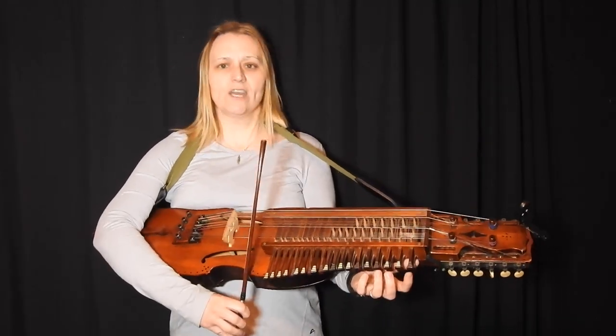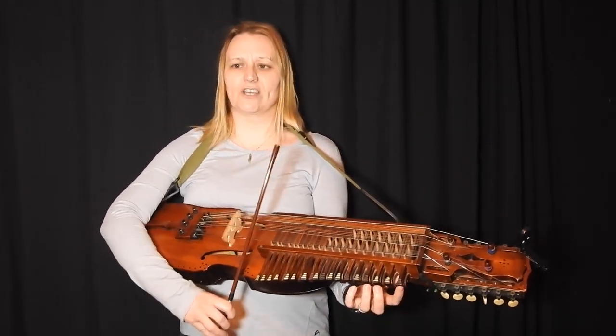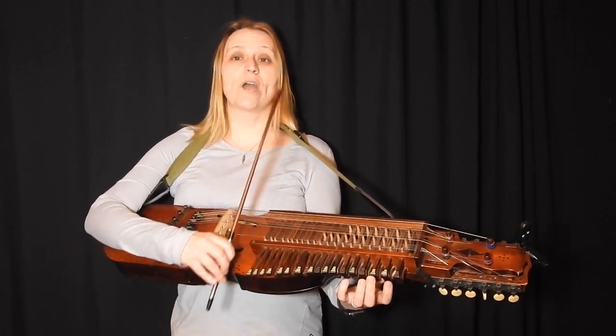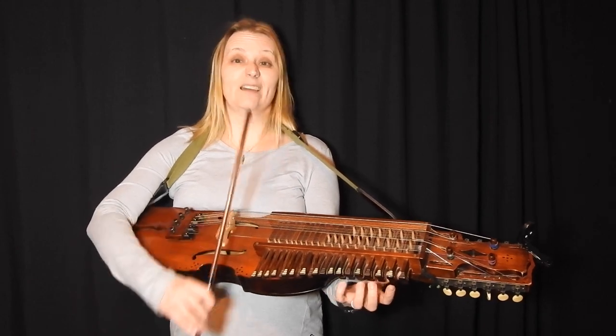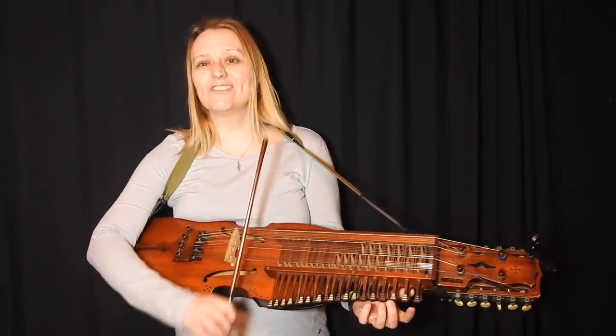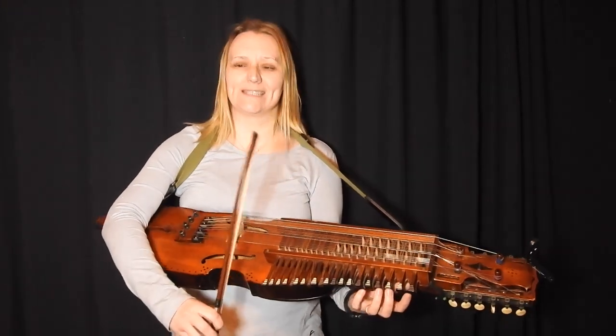Now if you're D tuned you'll need to make a little bit of an adjustment because you need the open C. You can play a G — yeah, just play a G — or stick on the C, but if you have a C string make sure you play a C.